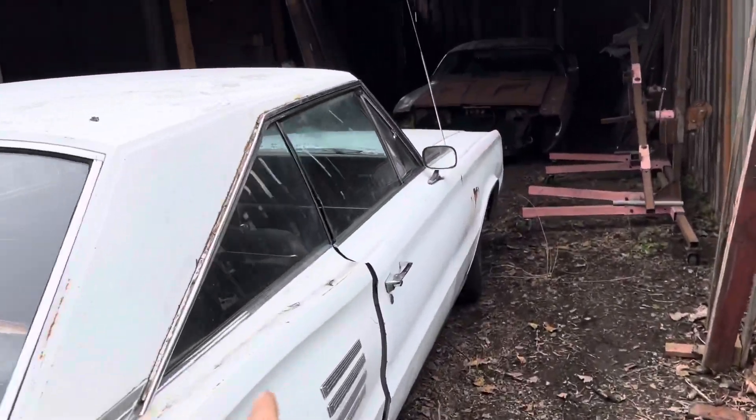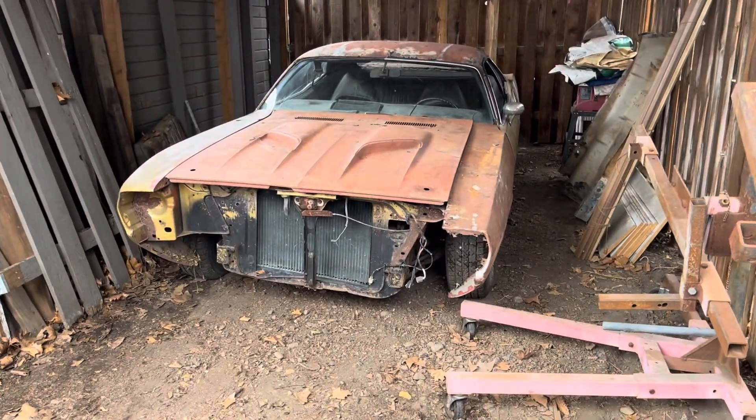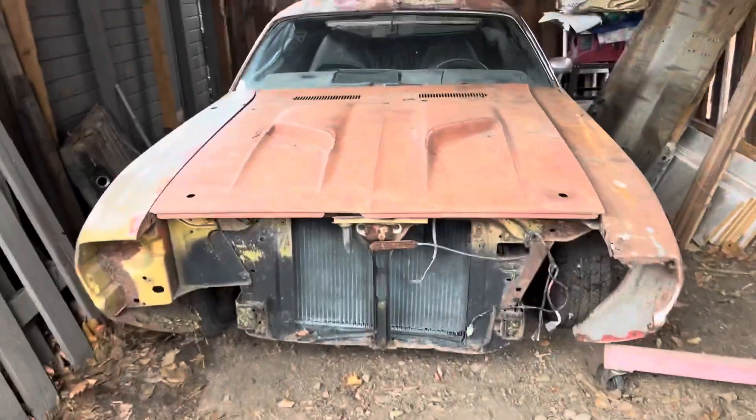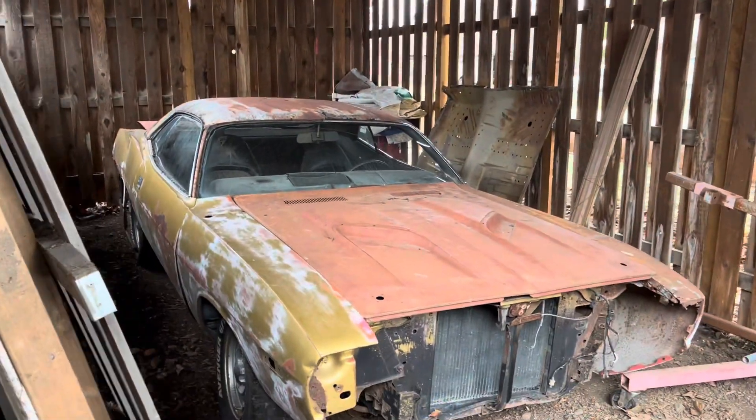This one might be gone soon also. And here's my poor rotted CUDA, sitting all happy in its happy little home.